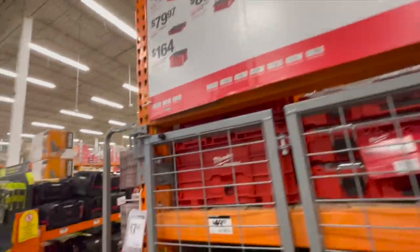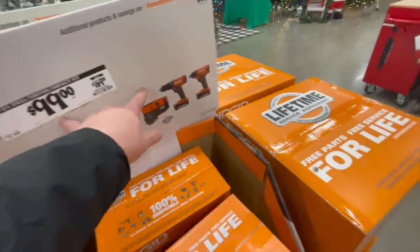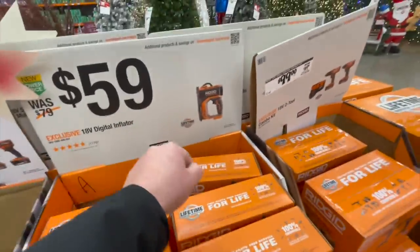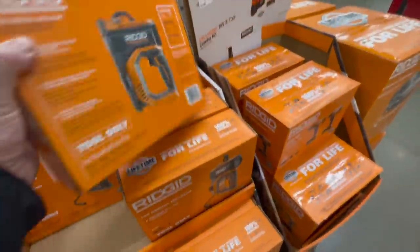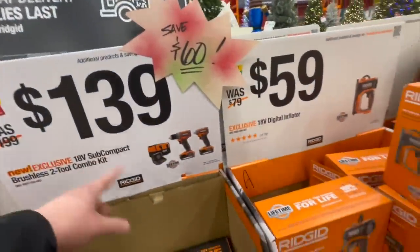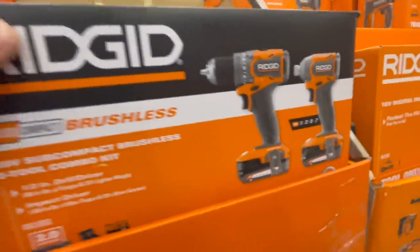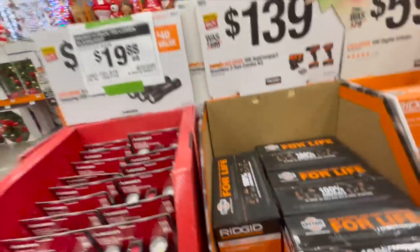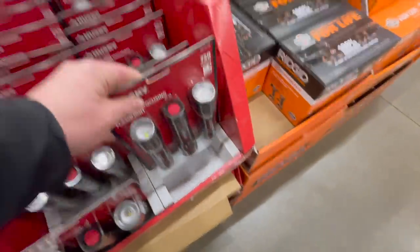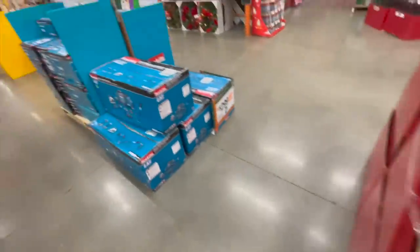Still $100 for their drill and impact driver kit — was $169. $59 for the 18-volt digital inflator. $139 for their subcompact two-tool combo kit: drill driver and impact driver, comes with two batteries, charger, and a bag. $19.88 each for a couple of flashlights — three kits, 750 lumens.